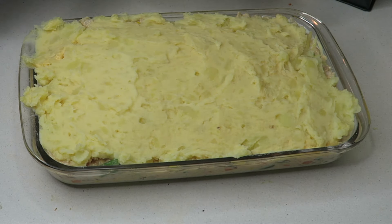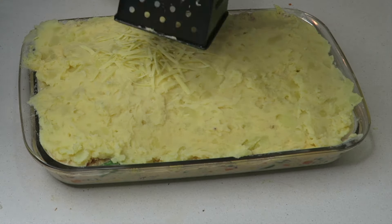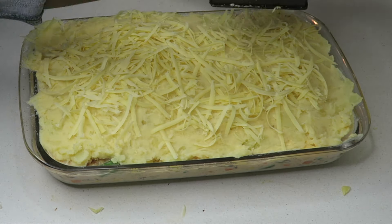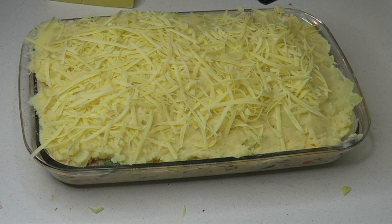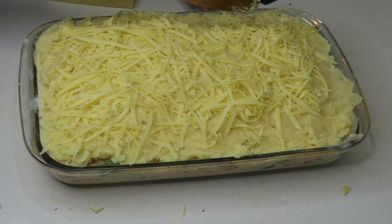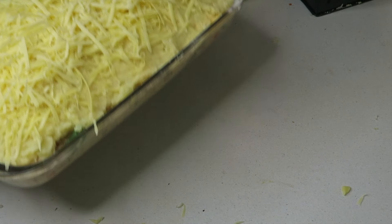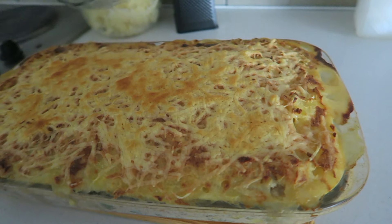I cleaned up the edges a little bit and placed the dish in a preheated oven for 40 minutes at 190 degrees until golden brown and bubbling. 30-40 minutes later — voila, fish pie! Juicy and yummy, you can see the sauce running over on the sides.